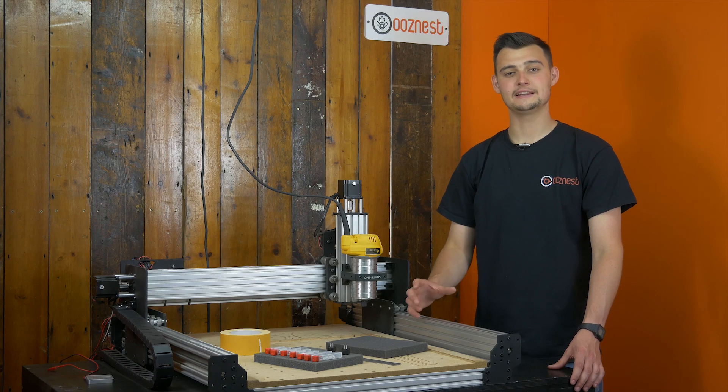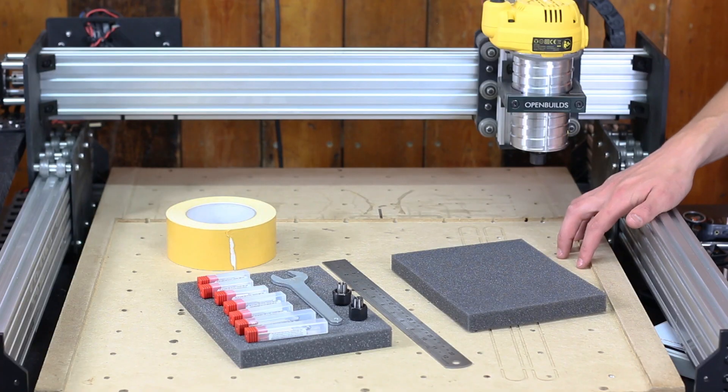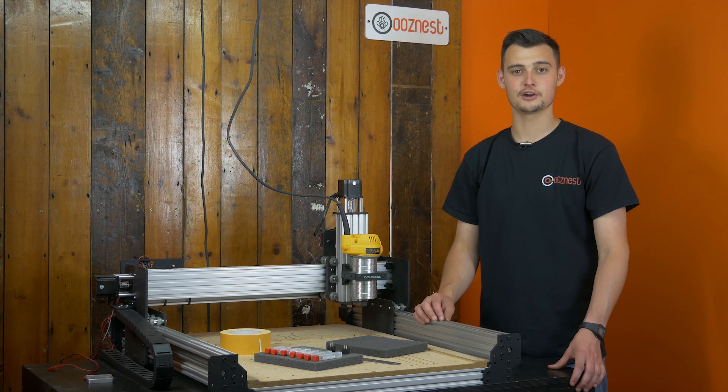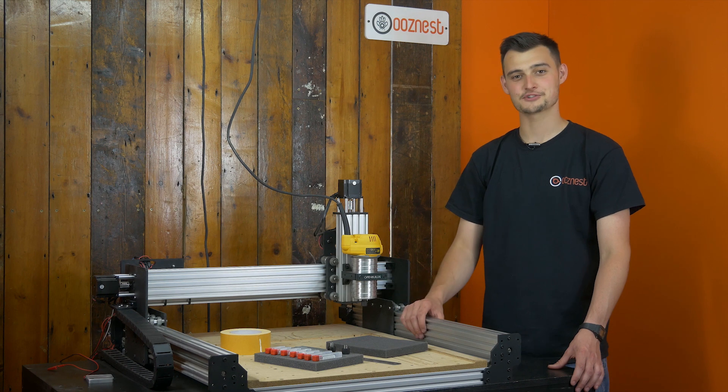For this project, we're mainly going to be using the vCarve Pro software. You can also use the desktop version depending on which size machine you have. We've chosen to use this software as it seems to be the most popular at the moment and one that's in the price budget for many users. So please stay tuned and we'll get on with this project.